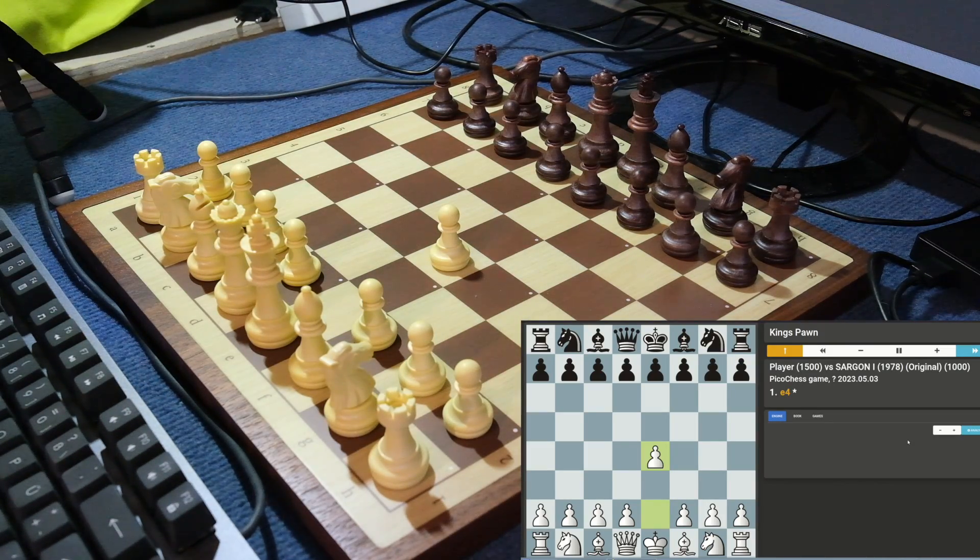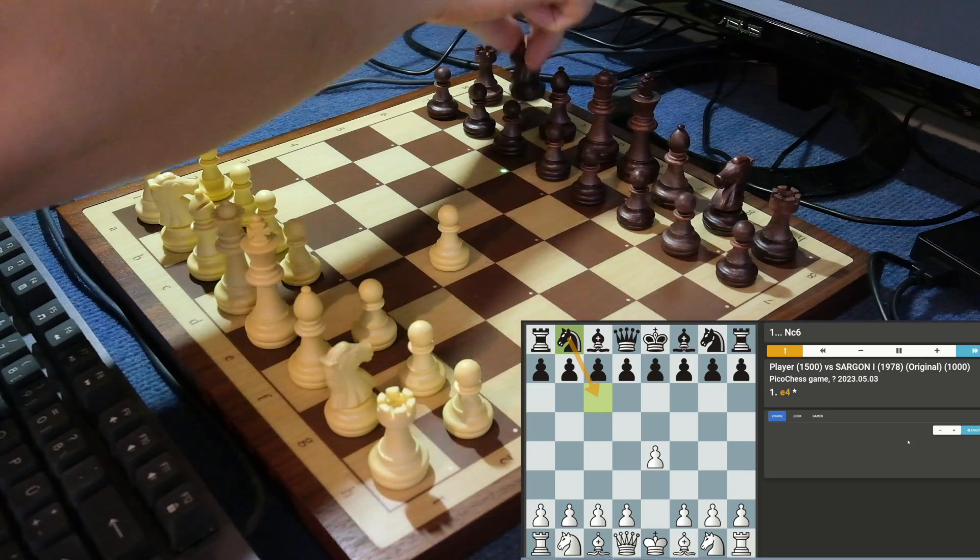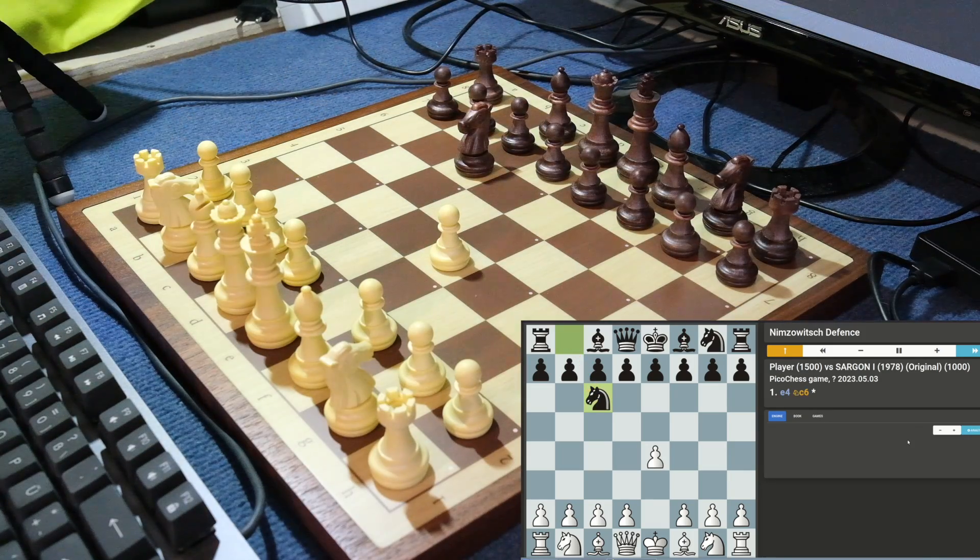The web interface is optimized for use with a special type of chess clock, but you can get the hang of it pretty quickly using the web browser. The board is well enough supported to play games against the integrated chess engines and even supports take back.